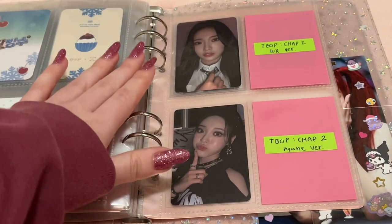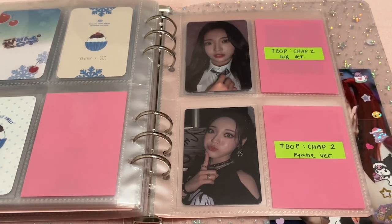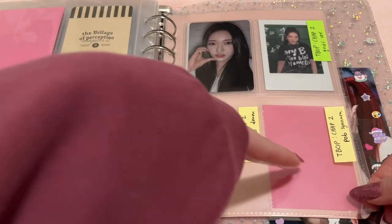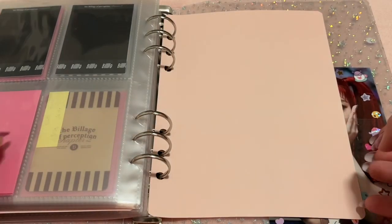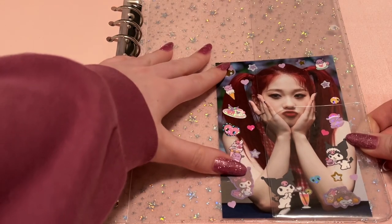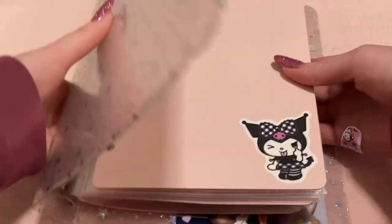Then we go into the Village of Perception Chapter 2 — still working on it since it came out fairly recently. I have most of it on the way. I'm planning to put two pre-orders to fill the rest of the page, and there's a spot for the polaroids — I'm just missing one more. That's my entire Hattam collection. On the back I have this printed picture of Soo Hyun with her cute red hair with stickers on it. That's the whole binder.